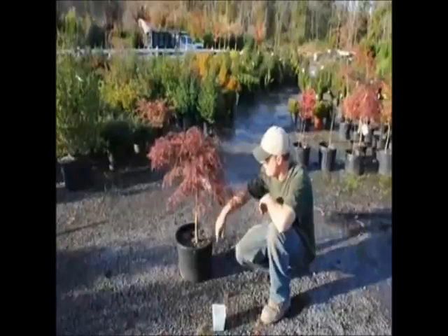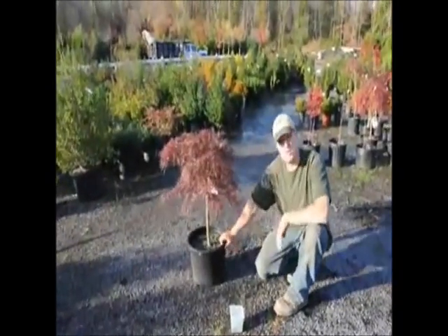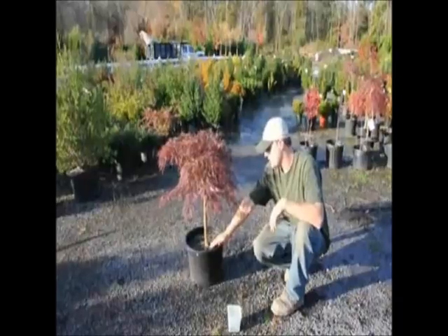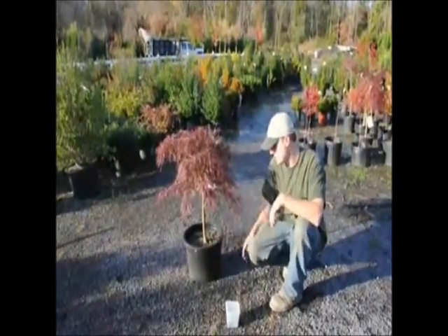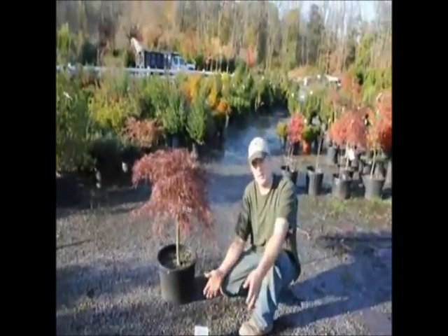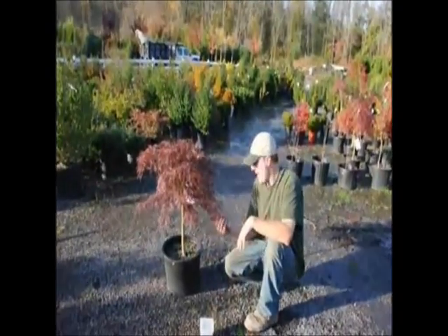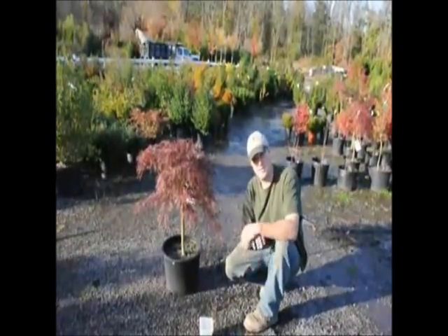After that, give it some water so it settles nicely. After planting, make sure you go back and keep the root ball moist. It's important to keep the ball moist — not overly wet or overly dry. If it's overly wet, there is no oxygen getting into the soil, and then the roots start to rot and the whole plant dies. If it's too dry, the roots no longer grow and the plant wilts. Roots don't have cuticles on them, so once they dry out, they're gone.